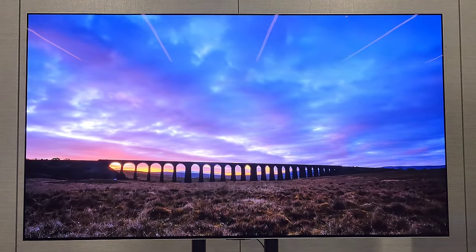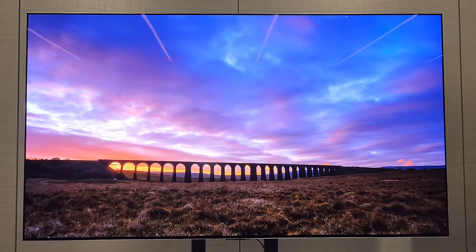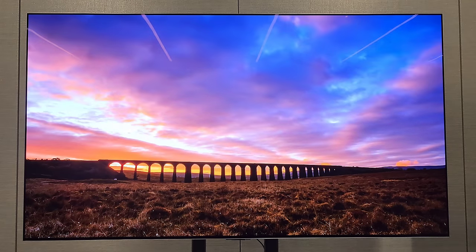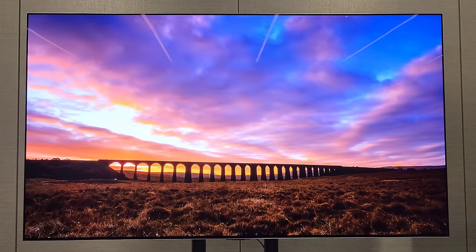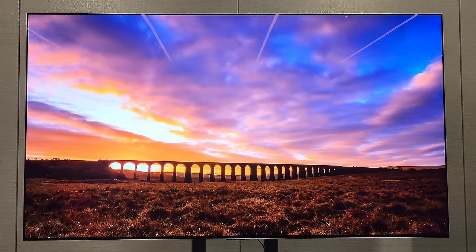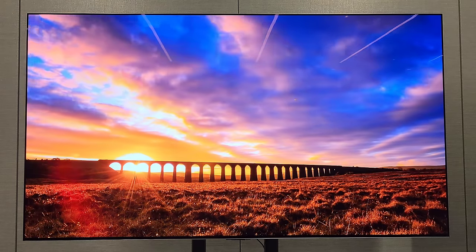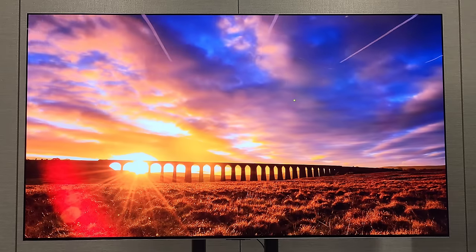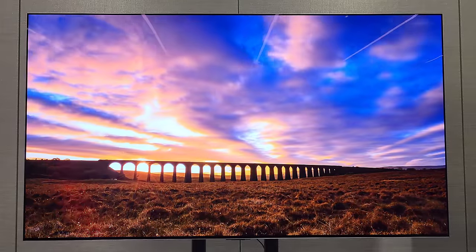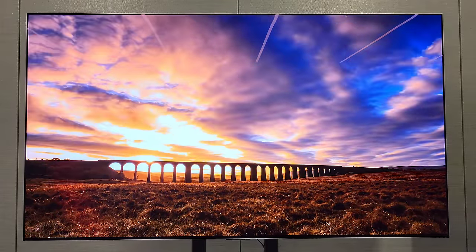What are your thoughts on the G4 or LG altogether? As I mentioned, last year's Sony A95L Master Series was a phenomenal TV with an excellent processor with XR Clear. Samsung S95C was amazing. G3 was right there - better in some cases. But now with the added processor, it's going to be very very interesting.